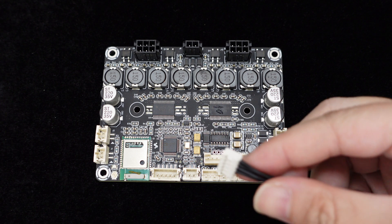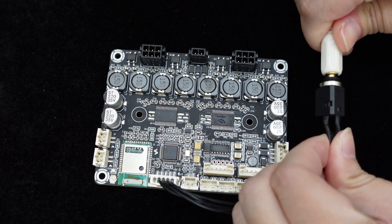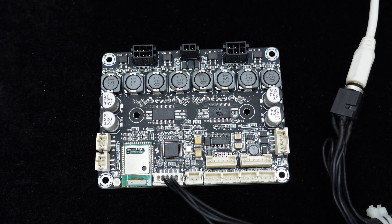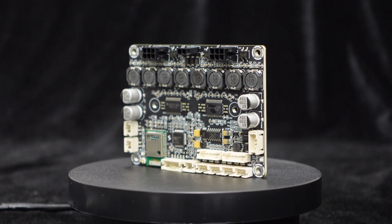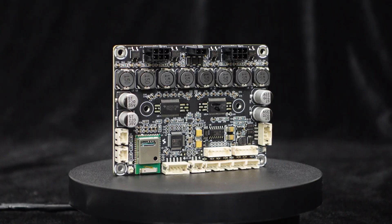It also includes a 3.5mm audio input port for wired connections with devices like MP3 players, CDs, smartphones, and computers. Both input methods can be used simultaneously with the audio signals mixed.